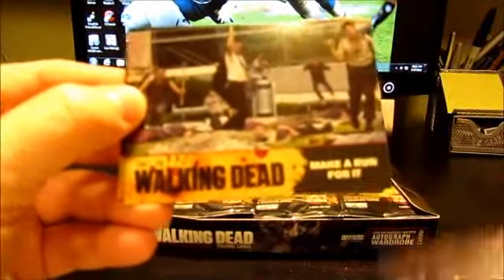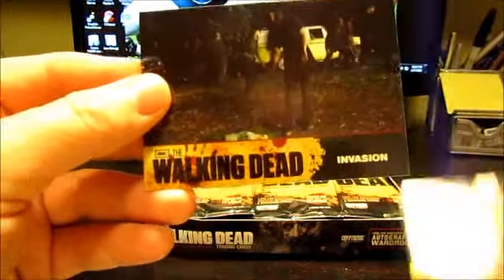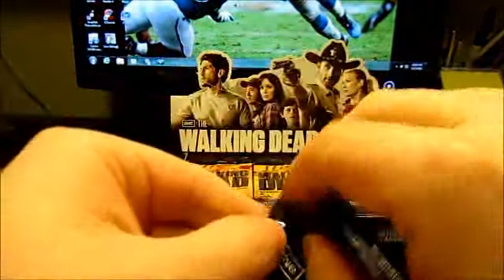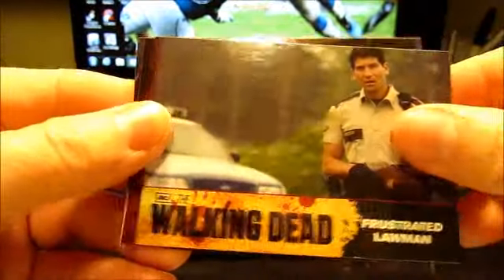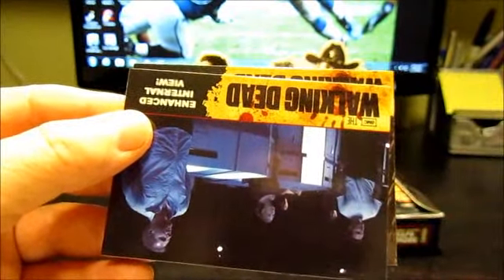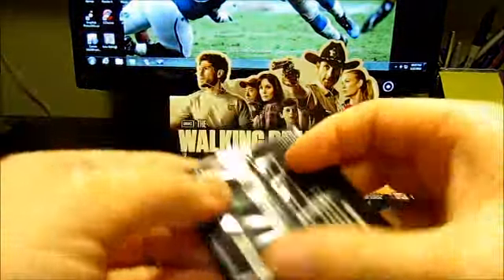I won't go through and name everything — I'll just kinda show you guys what you can expect to pull from this box. Looks like a lot of scenes from the show. I really like the look of these cards. That looks like an insert of the half-lady — there was a woman crawling on the ground in the first episode or two. Pretty cool looking base cards.